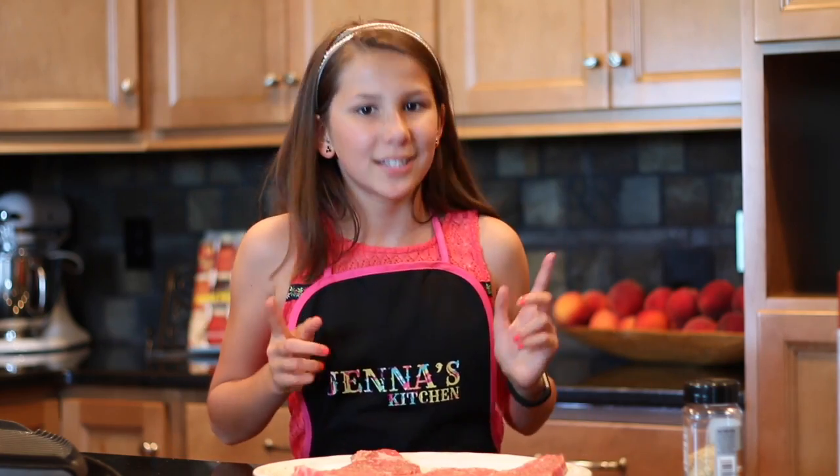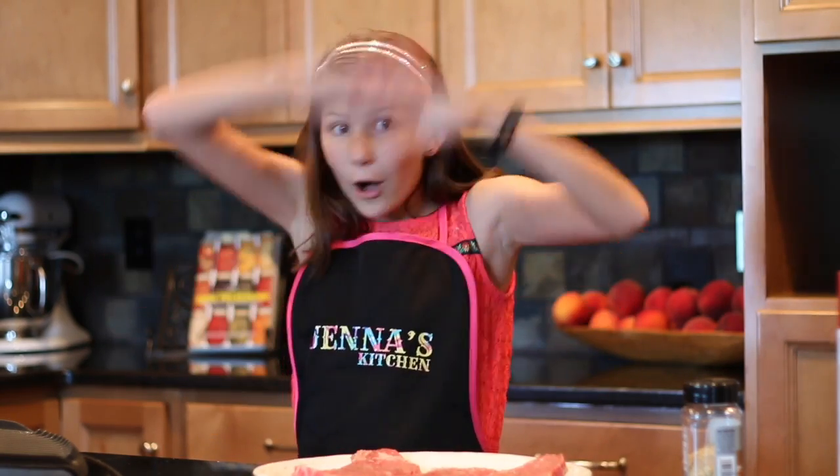Hi, I'm Jenna Coles. I'm 11 years old. I'm in the sixth grade at Auburn School. I live on a farm in Auburn, Kentucky, and welcome to my kitchen. Today I'll be making for you my peach steak wrap, which celebrates all of the flavors of summer in a wrap. And how can you go wrong with steak and peaches?